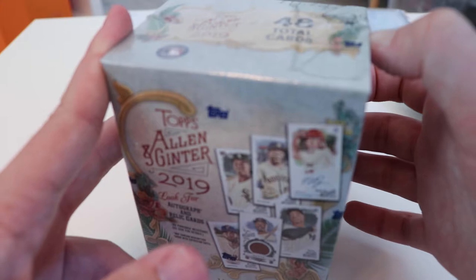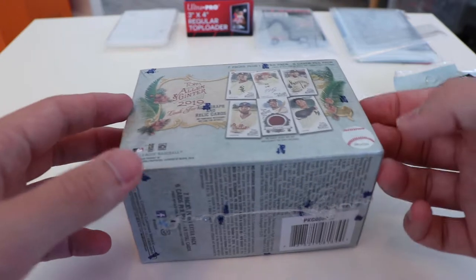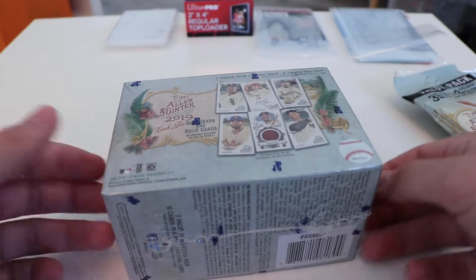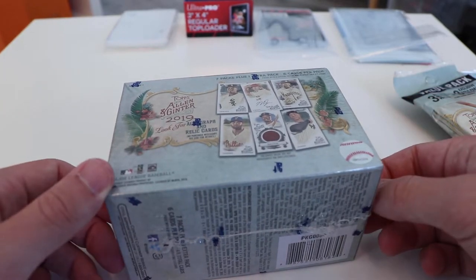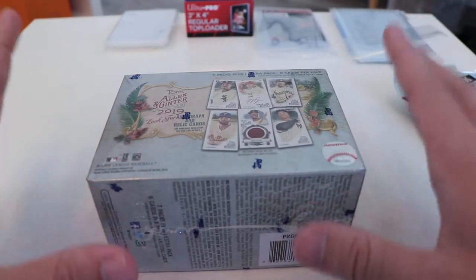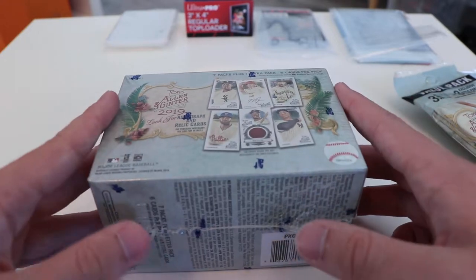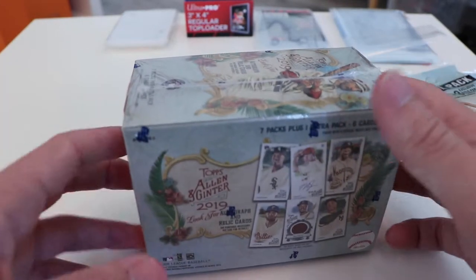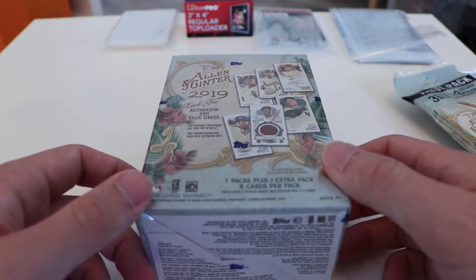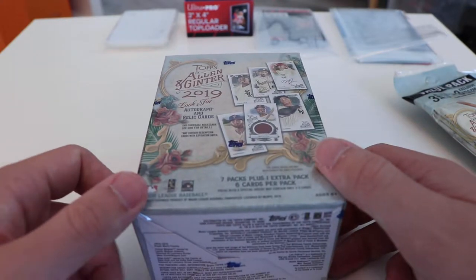But if you can get through all those different cards, there are also some really cool baseball cards, including one or two that I think are Hobby Box exclusive called Rip It cards or something along those lines. They actually dare the opener to rip the card in the hopes that there's an even better miniature card inside, which is a pretty common theme — not the ripping, but the miniature cards. There's a lot of them in this set. You can get autos on both the big and miniature cards, memorabilia on both, and there are also framed cards. So let's just dive right into it. I'm excited to see what's in these boxes.